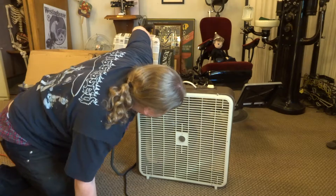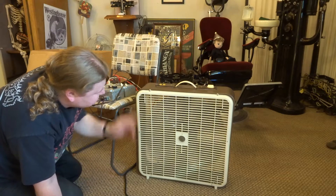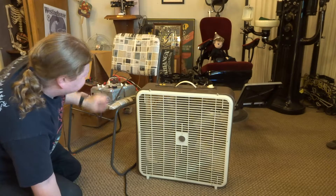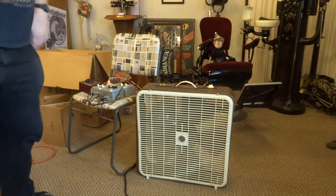31 microfarads is 2.14 amps, and if I hit high, I have 2.15. So 31 microfarads is as high as I can go.